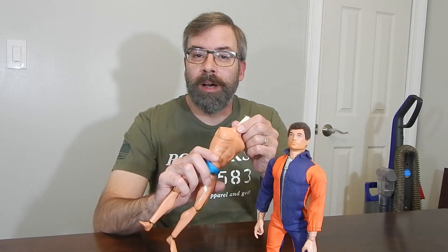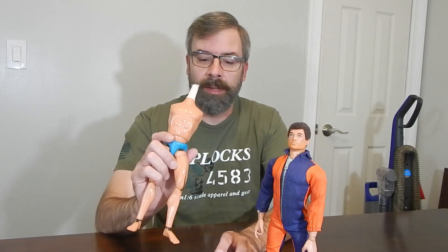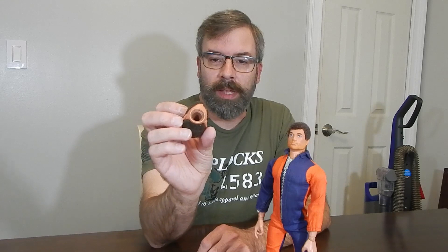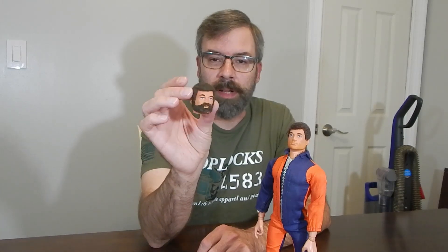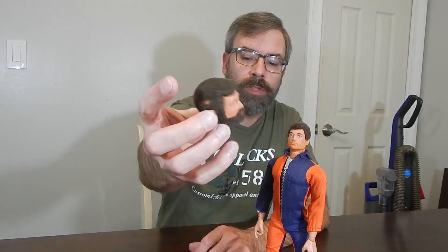Pop Locks 4583 is also developing a really cool custom neck peg, so keep an eye on his channel for that. Anyway, I recently got the '75 head to go with it. Now '75 heads are just a hair smaller than your standard Adventure Team head — they've got a kind of unique look, and another giveaway is the neck plug in the head. So they're not as easy to find, but I got a really good deal on this one.